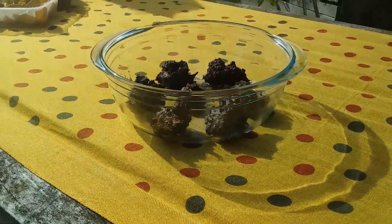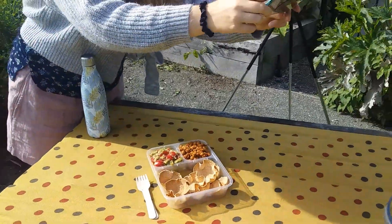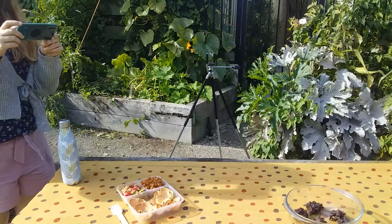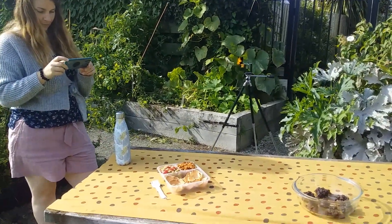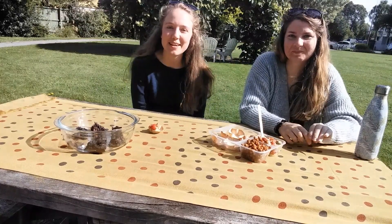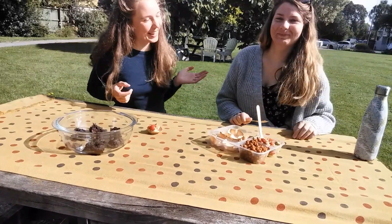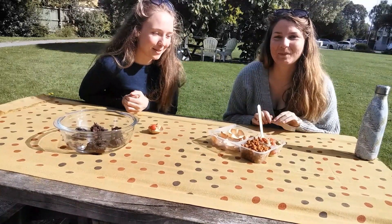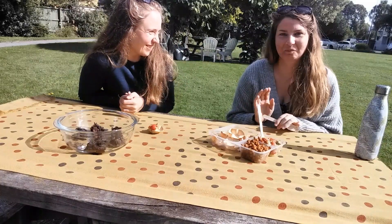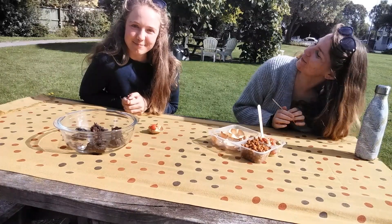We're here in the community green space for a little picnic, looking very delicious. We're going to have a chat about what we've made and then chat about our vegan journeys. This is my new friend and fellow YouTuber — we're both quite new to the game, so we thought we'd have a picnic and show you what we've got. Would you like to introduce yourself? Hey guys, I'm Sam, thanks for having me today.